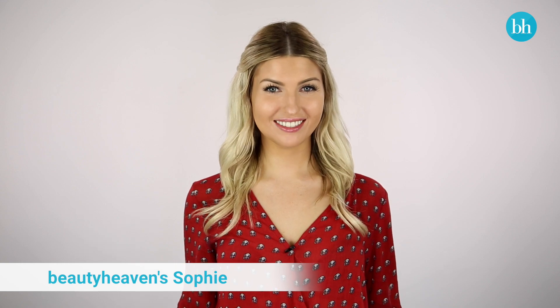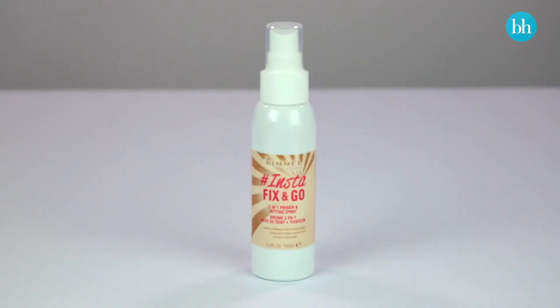Start by priming your base. Today I'm using the Rimmel Insta Fix & Go Spray. It contains cucumber extract that helps hydrate, making it the perfect primer to help prevent my skin from drying out under my makeup.